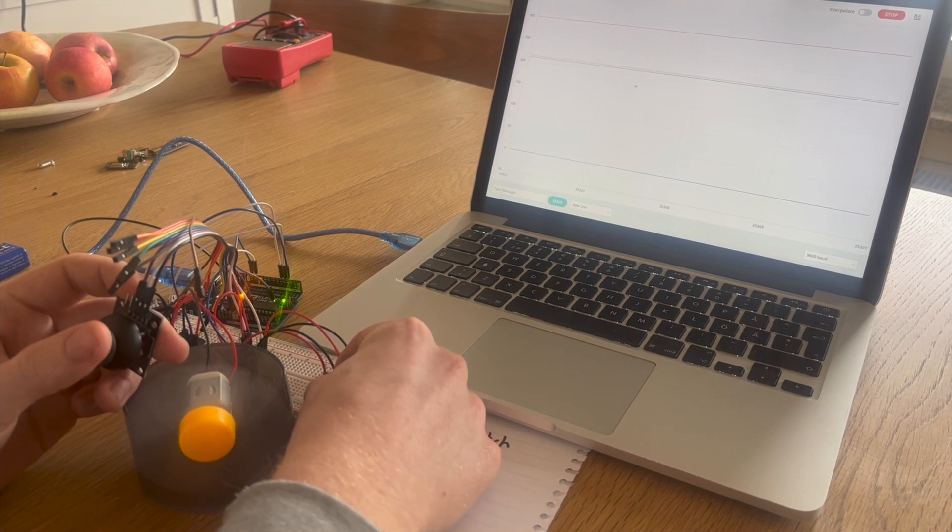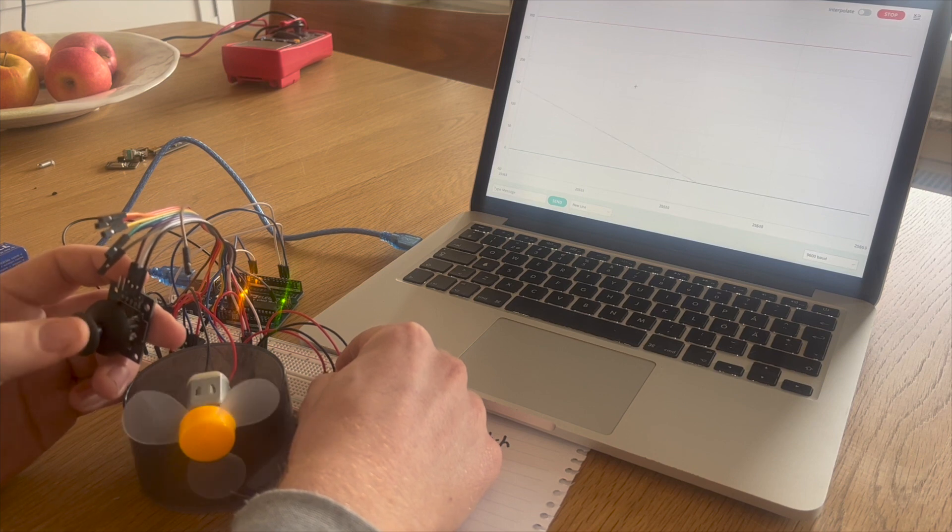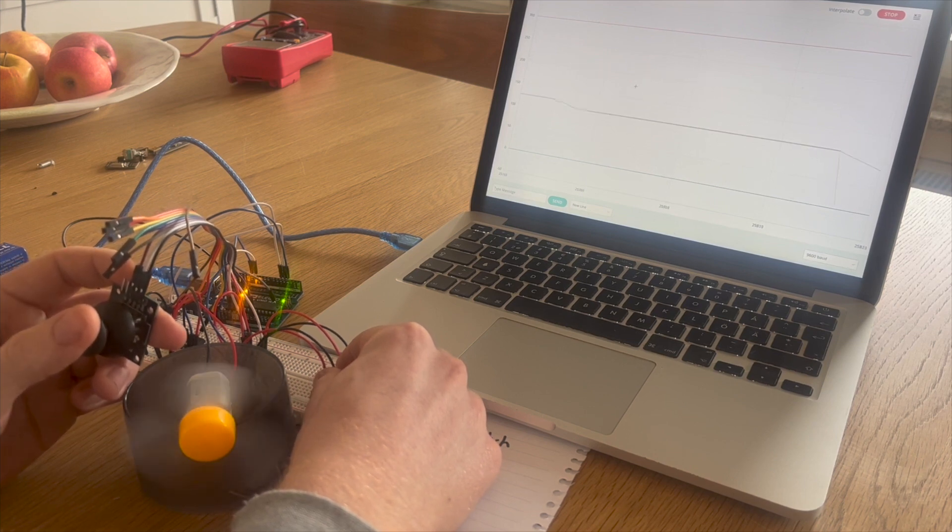The second button is for cruise control. When pressed, the RPM of the motor in the skateboard will be read by the built-in hall effect sensor. The Arduino will then tell the electronic speed controller to try and hold that RPM until the button is released.